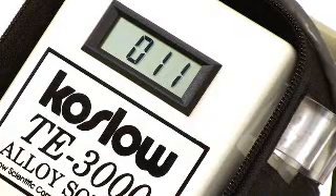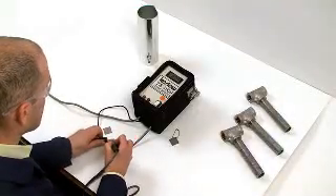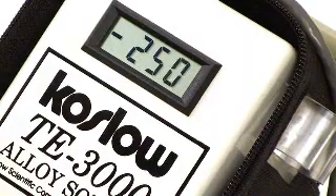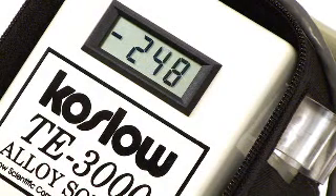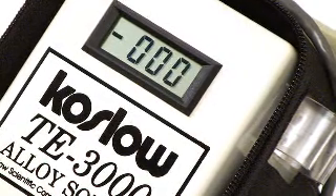316 stainless steel reads around 10, and Monel 400 reads around minus 250. All we're really looking for is a difference of 10 points between two alloys for this instrument to be considered effective.